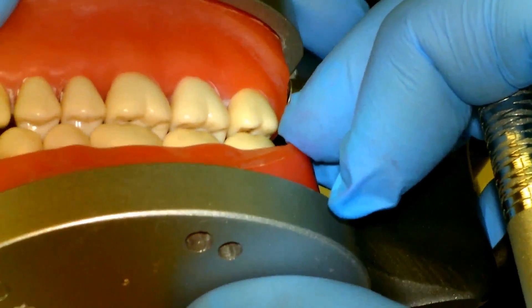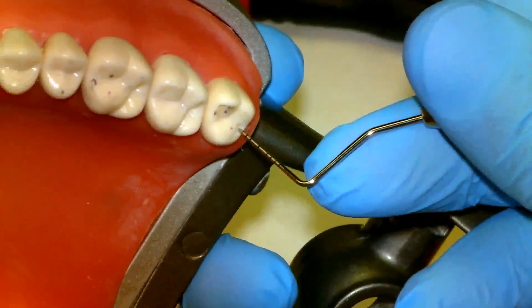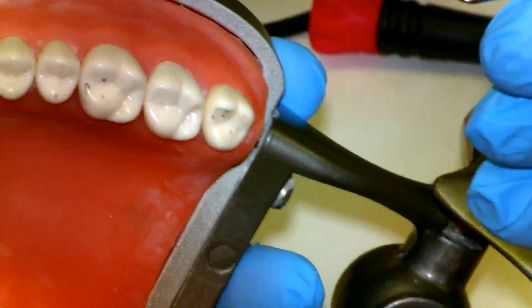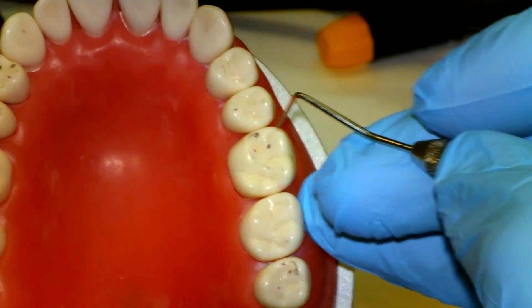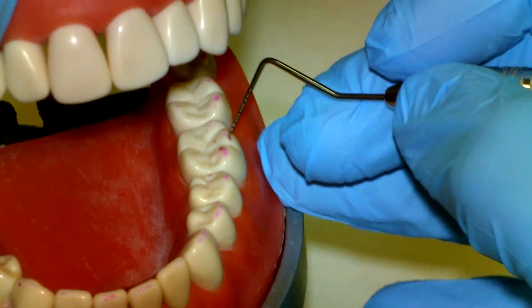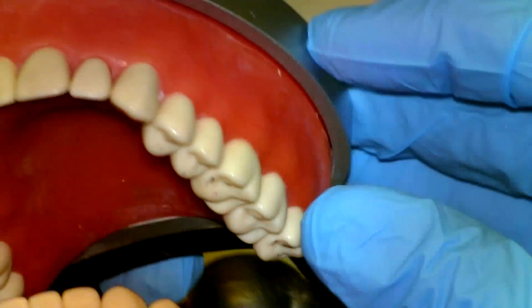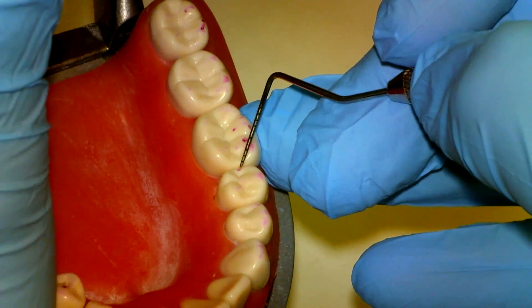Based on our occlusal equilibration criteria, these two marks will need to be adjusted on the maxillary. Since both are on functional cusp inclines, we have the choice to remove from either side. On this first molar we have three contact points as well as a contact on the lingual or functional cusp of the premolar. Matching that up with the mandibular teeth, the three points correspond, and the functional cusp contacts the marginal ridge of the second premolar. We can leave the cusp tips alone but will want to deepen this marginal ridge.